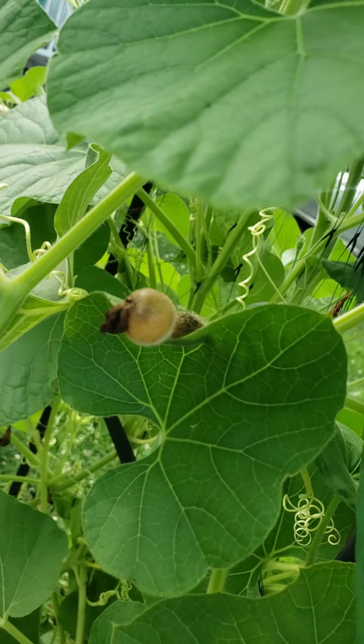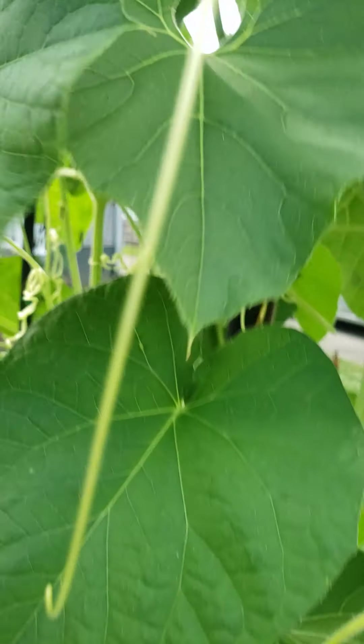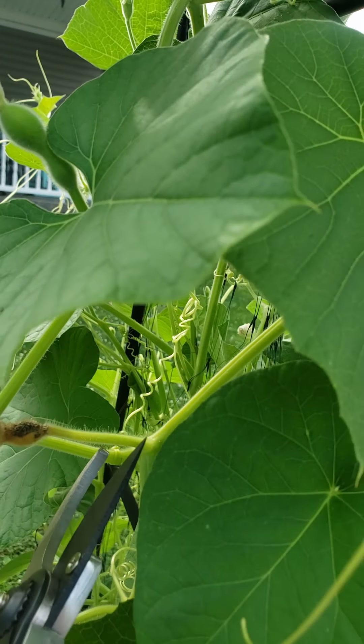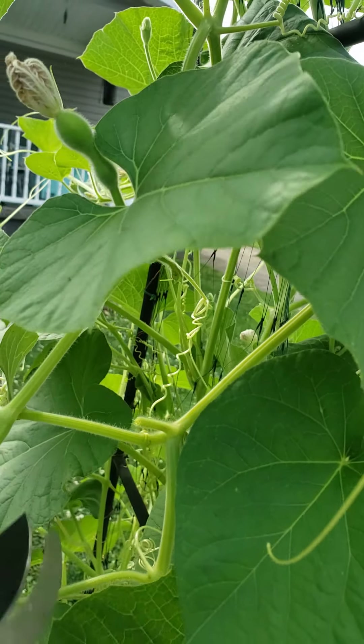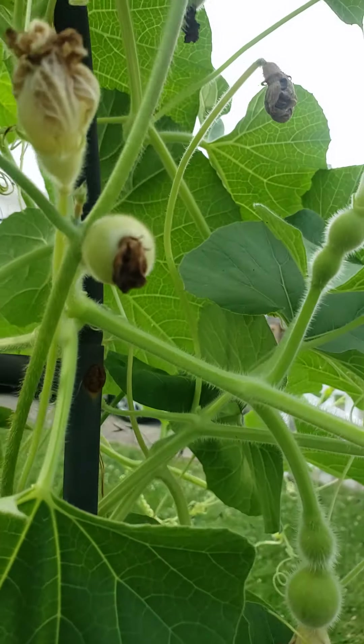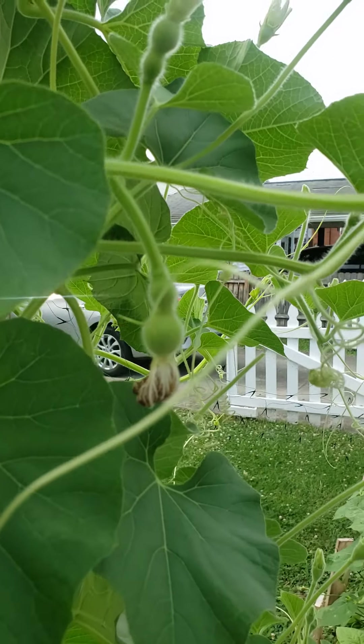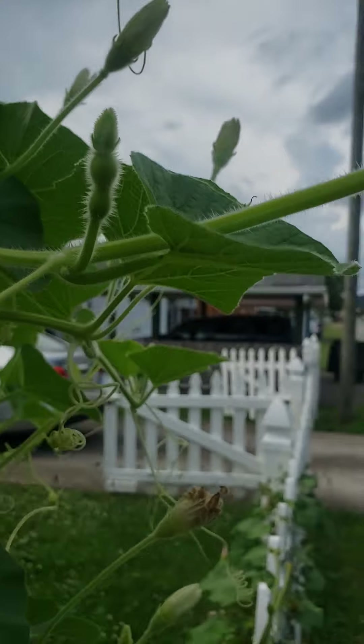Look, we've got two up here — we don't need two on one vine. Now let's see, two on one vine. This one's got a little spot on it, so we're just going to bloop him off.